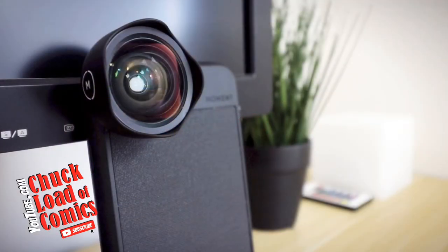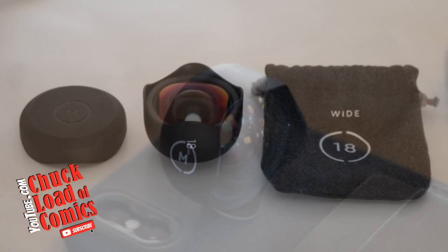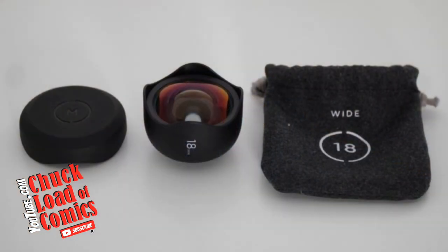You can buy it at shopmoment.com. It is by far the Rolls-Royce of wide-angle cell phone lenses. It is an 18-millimeter lens — provides maximum edge-to-edge clarity, minimal distortion, sharp images both in photography and in video.